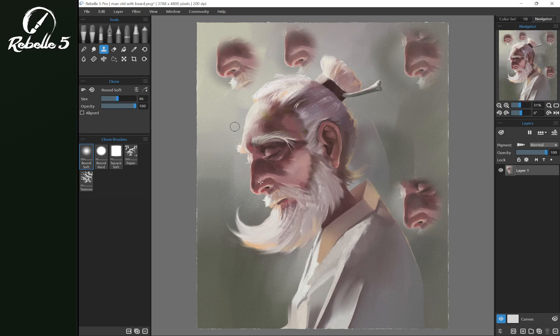The size of the brush can be adjusted, and the opacity of the brush, so that what we're putting down is a lower or higher opacity. That's how to use the clone tool in Rebel 5.